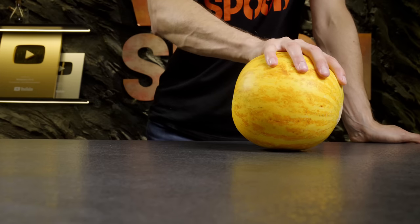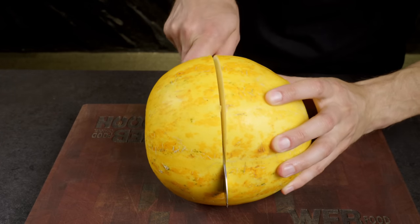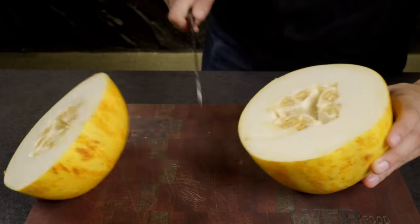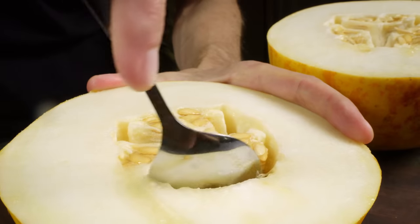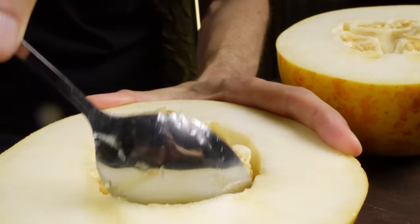Now I'd like to bring a touch of summer freshness to this video. I'll show you how to transform an ordinary melon into an extraordinary cooling dessert. To do this, you'll need to scoop out all the pulp and freeze it.